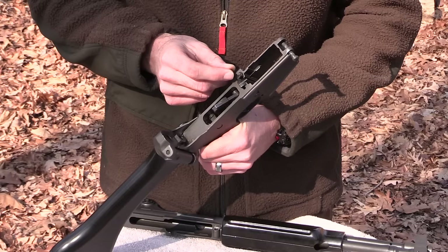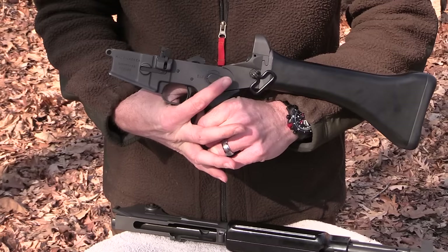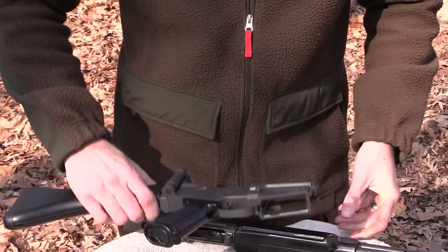Here's the ejector on the lower receiver. You have a standard paddle release here for the bolt — you can see how it operates just like an AR-15. The ejector and then the AR-15 type hammer system. Another odd feature is the selector lever itself. Here it's on safe — you rotate it all the way around to fire. This thing will rotate either direction. There are other safety levers on the market that make it a half turn just like a standard AR-15, but I choose to leave this rifle in its original condition.